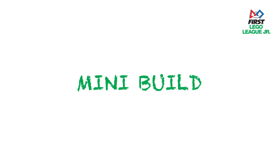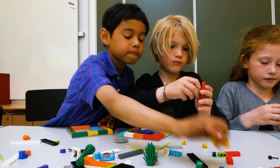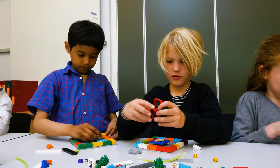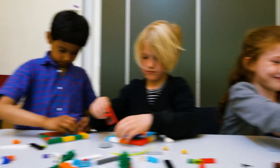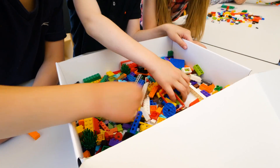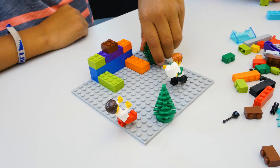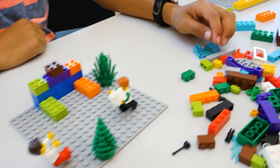This video is about short, inspirational activities that we call mini-builds. Mini-builds are a great way to encourage kids to talk about themselves and their ideas. All of the Lego elements you need for the mini-builds are in the Inspire Set. These are quick, five-minute activities where the kids will build individually and then share what they built.